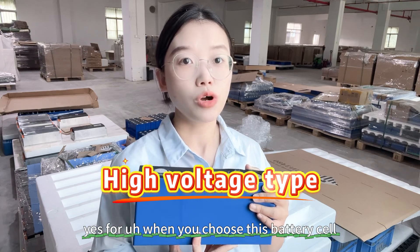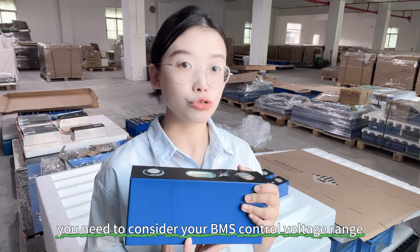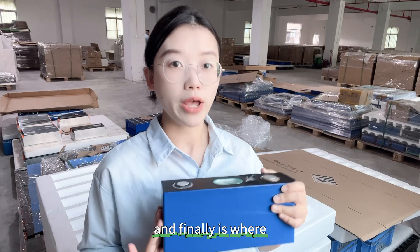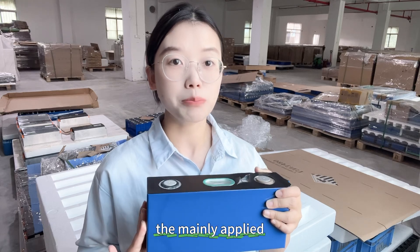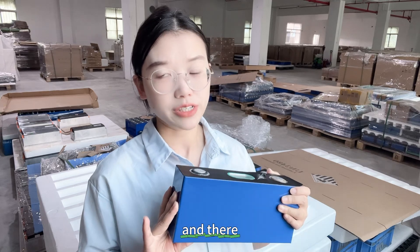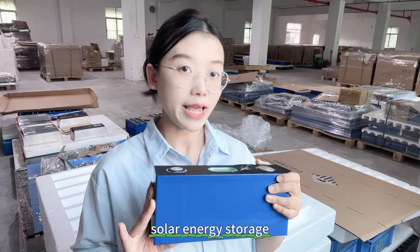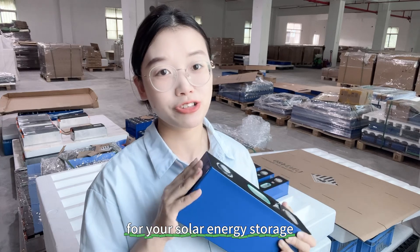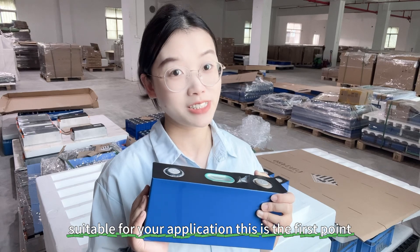When you choose this battery cell, you need to consider your BMS control voltage range — this is a very important point. The main applications for this cell are electric bicycles and electric motorcycles. Some customers also buy this type of cell for solar energy storage, but at present we do not recommend it for solar storage because the price is not suitable for that application.